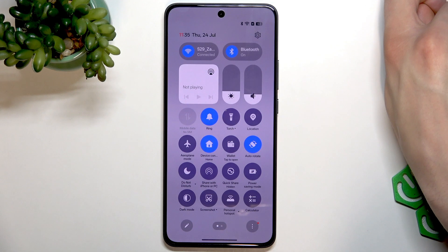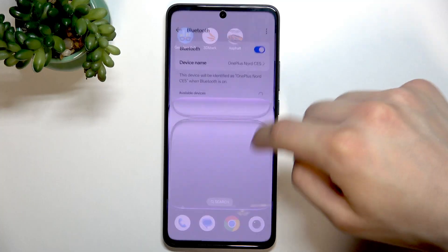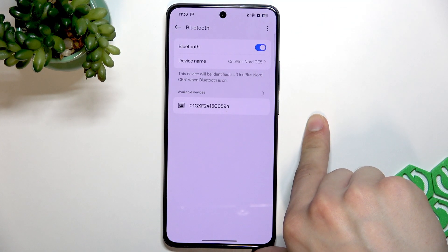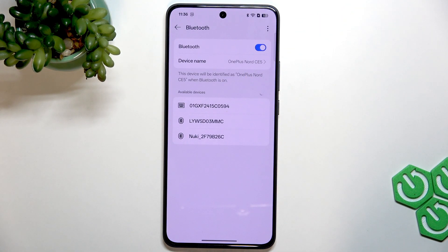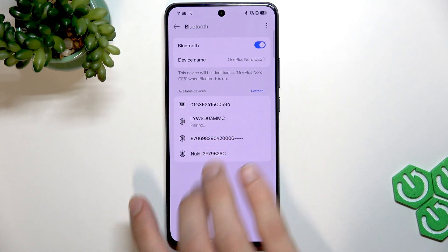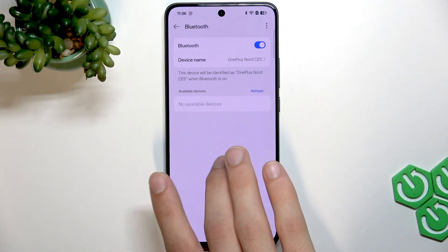And if this doesn't help, then open the Bluetooth more settings, find the device that you are connected to, or if you have it saved, tap on it. Then, once you tap on it, select unpair and then try to pair to this device once again.